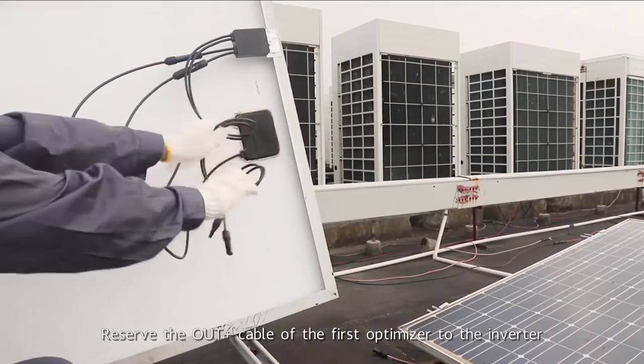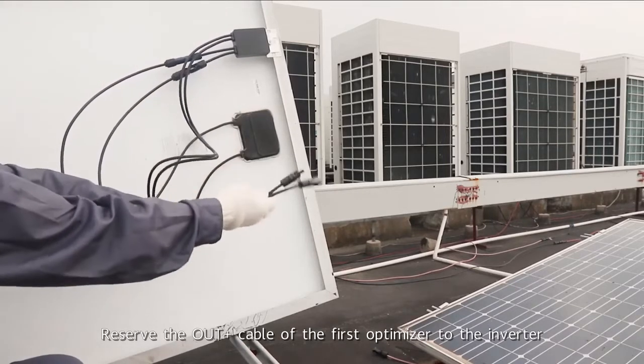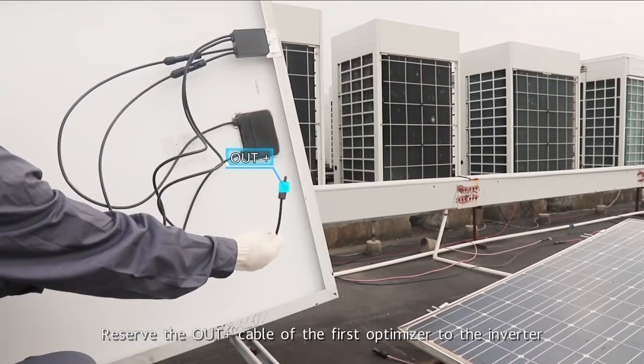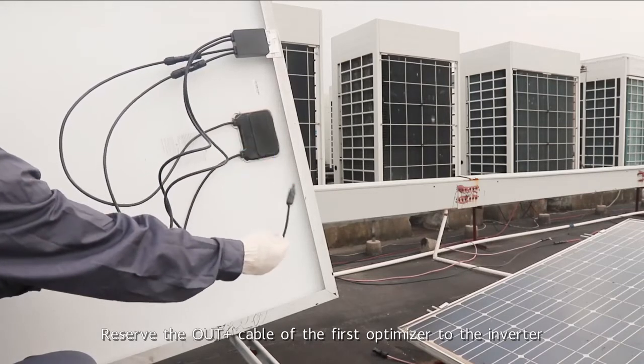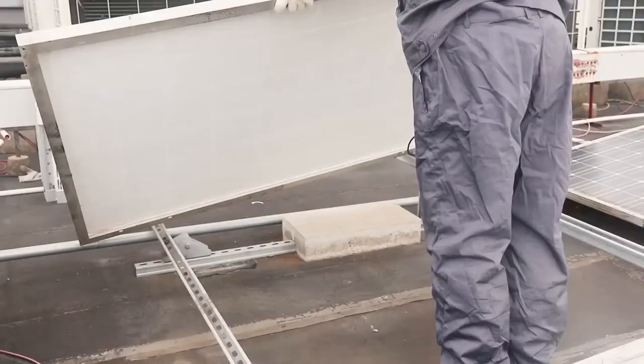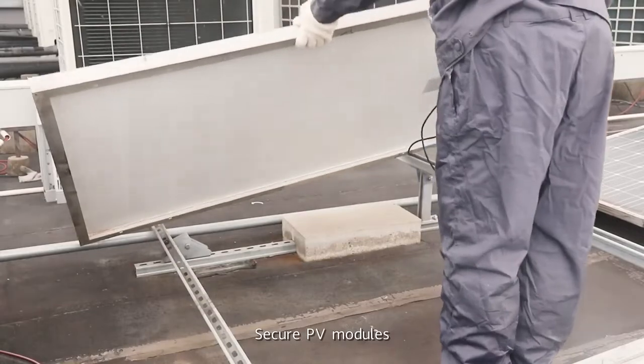Reserve the output positive cable of the first optimizer to the inverter. Secure the PV modules.